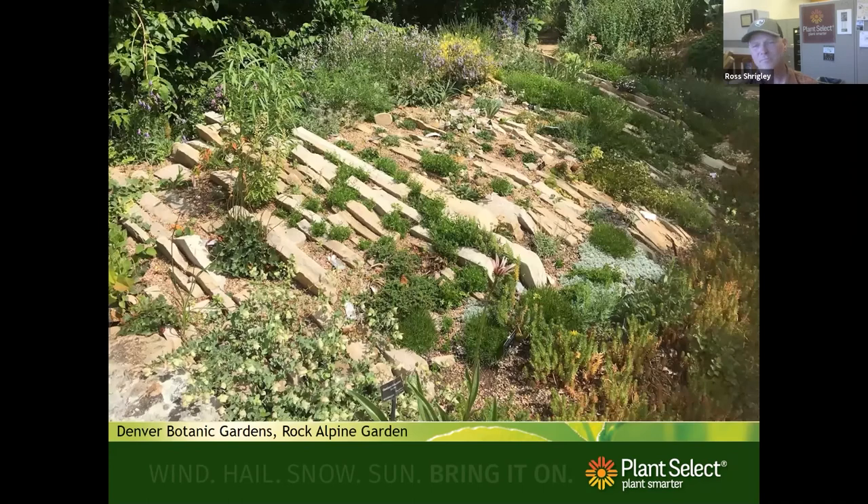Another garden style growing in popularity is the crevice garden. The idea is you place rocks very close together, forcing water to go down those crevices — roots love that and actually get more water because the larger rocks don't absorb, they run off. A typical crevice garden looks like this, and this style was born out of Czechoslovakia.